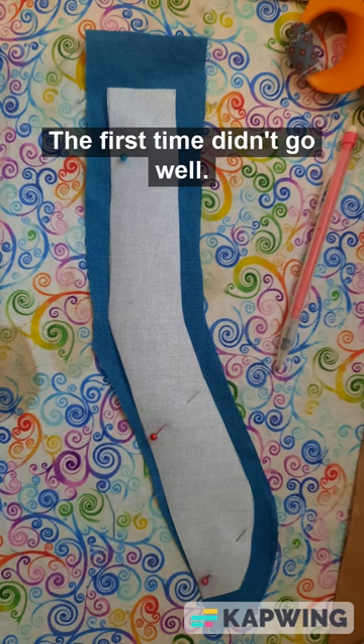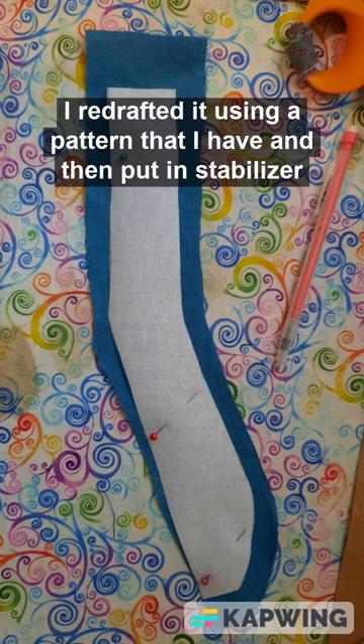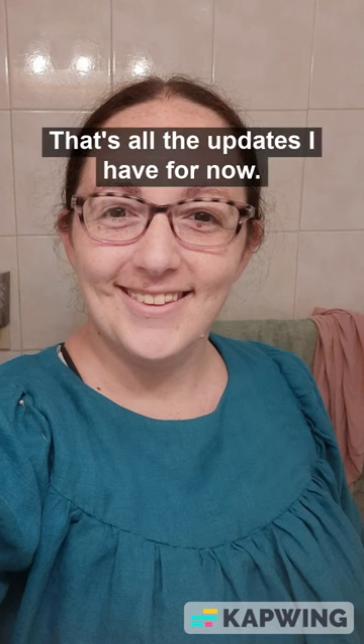Once I was happy with all of that, I added sleeves and a collar. The first time didn't go well, so I ended up redoing the collar — I redrafted it using a pattern that I have and then put in iron-on stabilizer. That's all the updates I have for now.